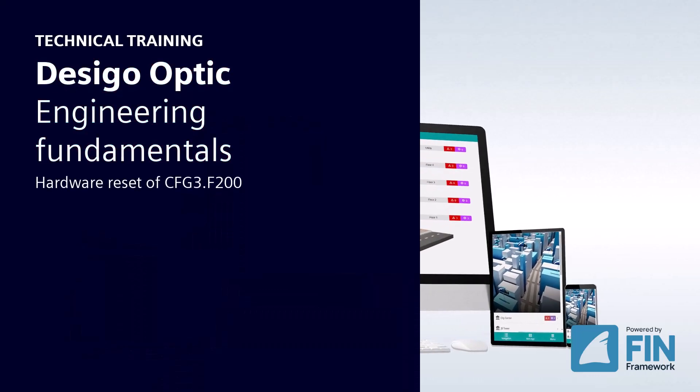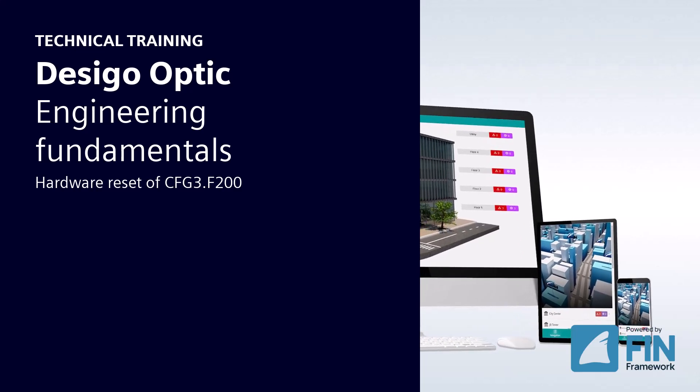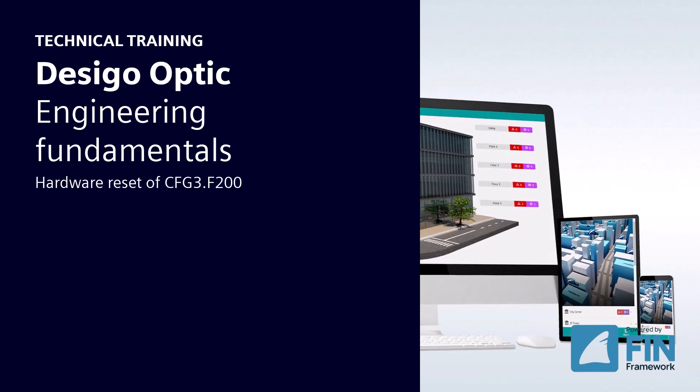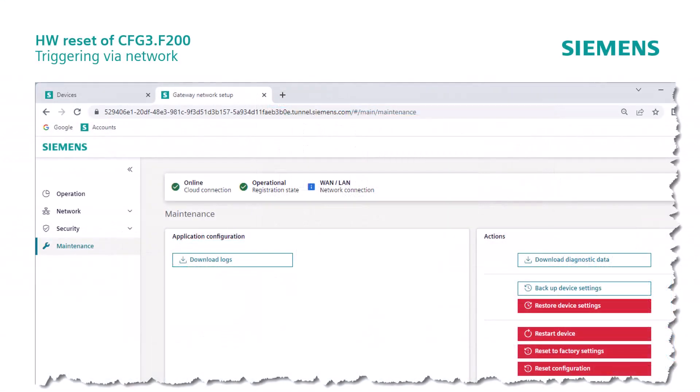Hello and welcome to the Decego Optic Engineering Fundamentals — Hardware Reset of CFG3-F200. We come to the last topic in Chapter 2, where we will show how to reset the F200 hardware.